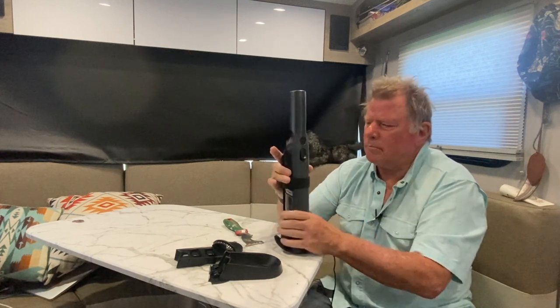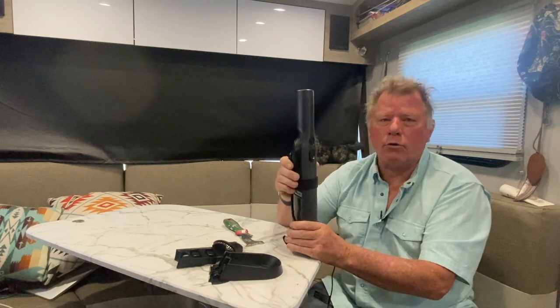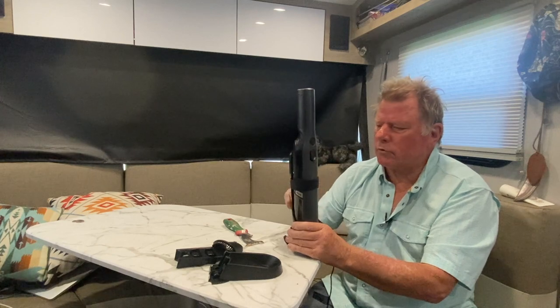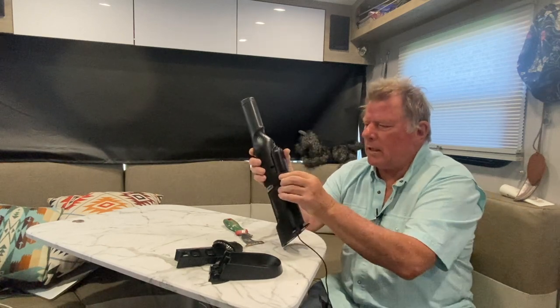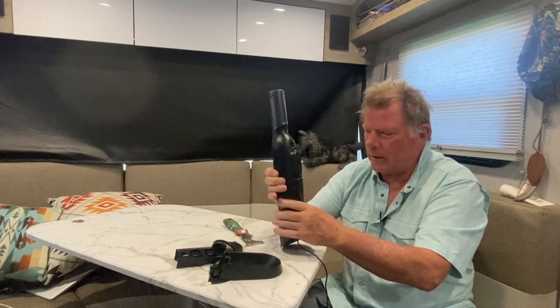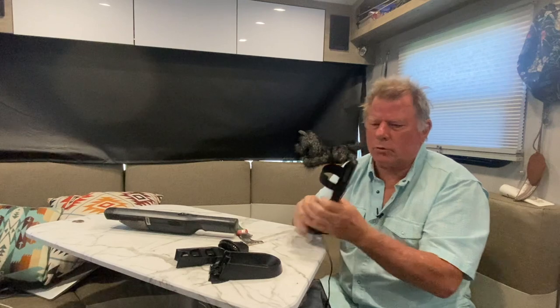Most of my videos are just to give you ideas of how to do something — you might have a better way. But I went ahead with the velcro strap. I got one of those and I just duct-taped it to the back here so it doesn't slide around and it'll stay there.